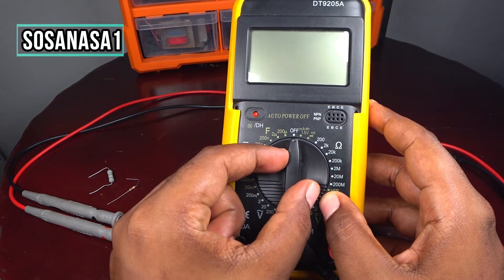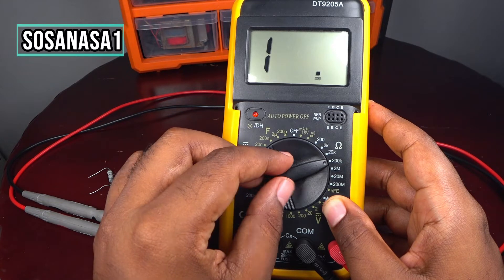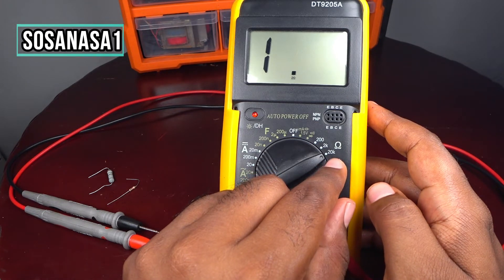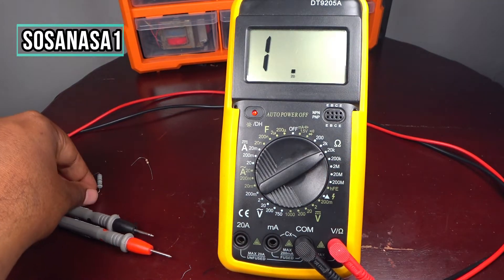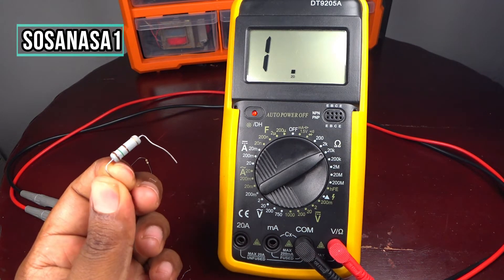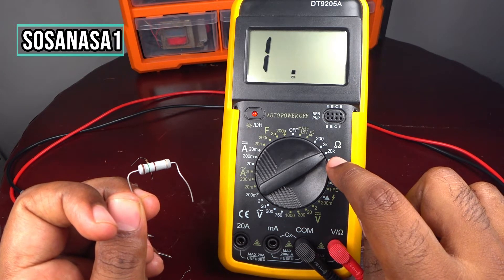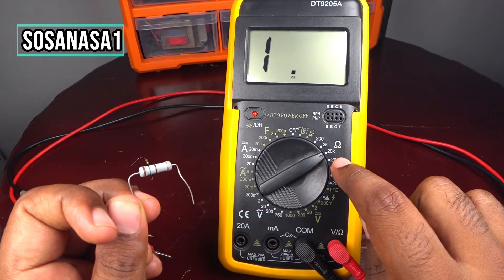Now let's put the selector in 20 kilo ohms — in this case that is 20,000 ohms. Since I don't know how many ohms or kilo ohms this little electric resistance has, I put the selector here in 20 kilo ohms, that means 20,000 ohms.